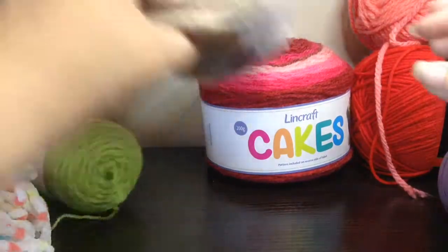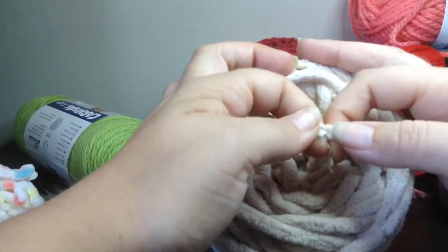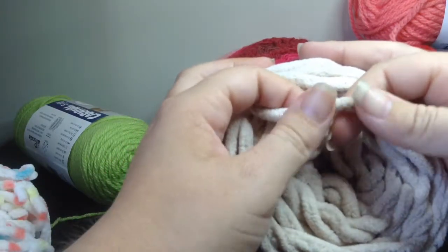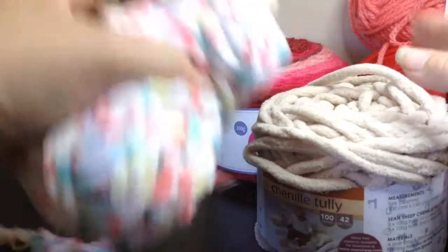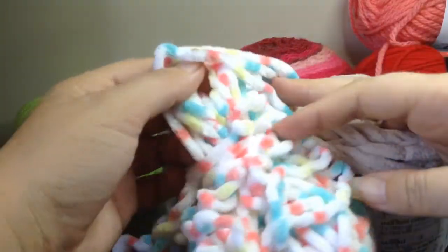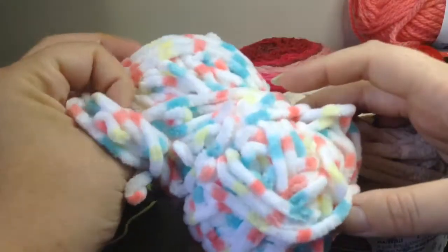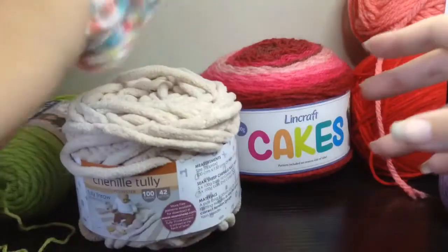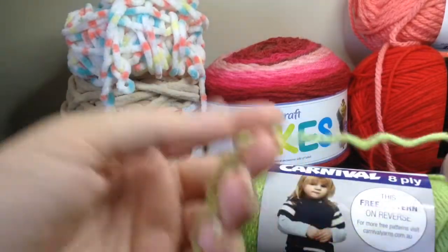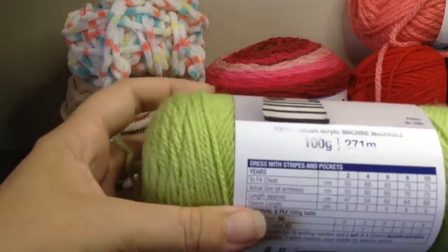Then we've also got chenille. Chenille is a fluffy type of yarn with a main strand in the center — it has this fluffy texture to it. There are quite a few different types; another one is this beautiful cotton candy-looking one with pastel colors — kind of red, blue, yellow, and majority white. Basically these are the same type of yarn just from different companies with different color schemes. Then we have a normal type of yarn that most people would find in Australia; I get this from Big W. It's just a normal 8-ply, 100% acrylic.